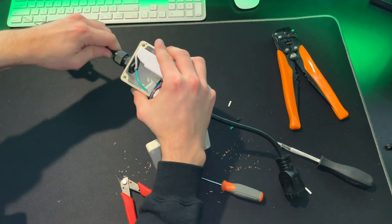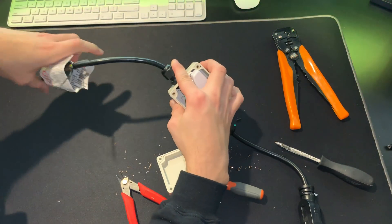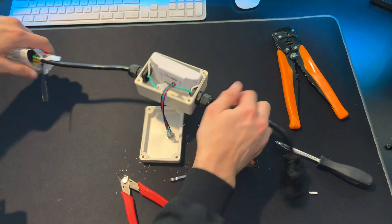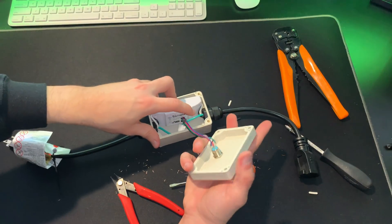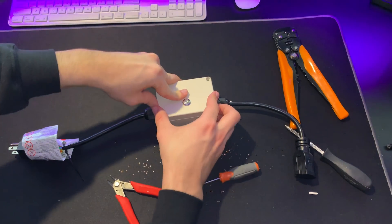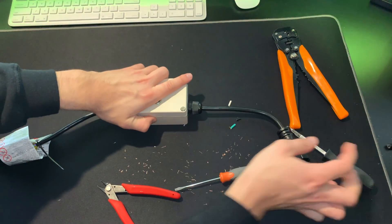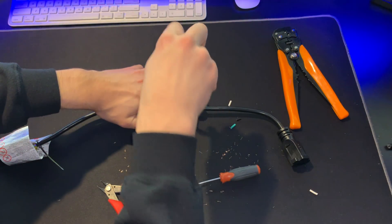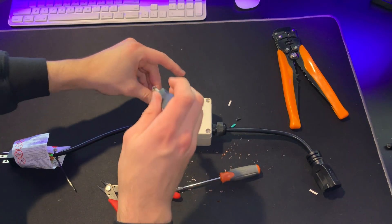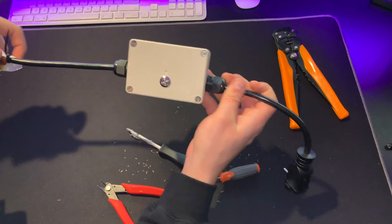Do the same thing on the other side — push in the wire just a little bit, angle it how you want it, then tighten down the wire gland by simply twisting the top. Both wires are now secure. Now bend the ribbon cable down out of the way and close up the lid. You may need to push it around a little bit. Grab the screws from the lid, grab a Phillips screwdriver, and tighten it down. I like to do this in a cross pattern so it tightens down evenly because there is a gasket in here.